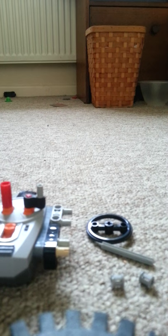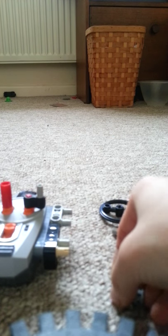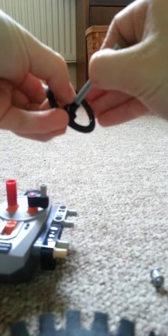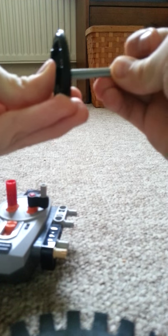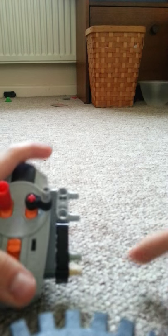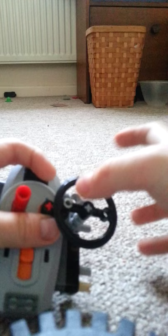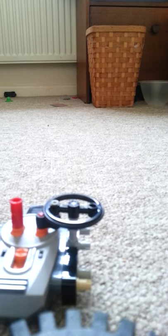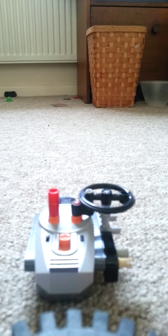Next, take your wheel — as I said, you can use a gear or whatever you like — and your five-stud axle and two of these bushes. Push the wheel onto the top of the axle, then push your bushes on below it. Then put it through the bottom hole of the mystery piece so that the left hole on the wheel is on the pin. For the last step, you just need one more bush. Turn your remote upside down and put this on the end.